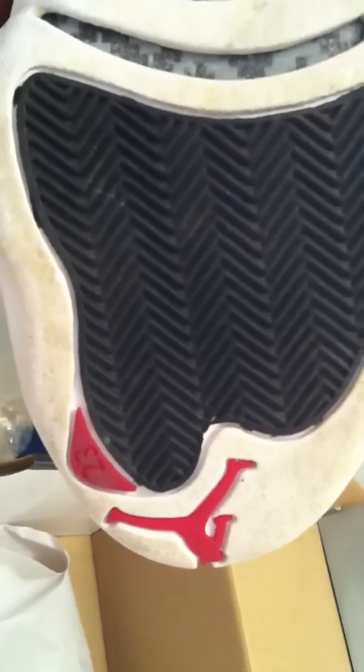Got the Red Jumpman. Got the shoe trees. Got the Jordan label. Red 23. Got the Red Jordan and the Red 23 on the other side. Little silver lace holders, or whatever you want to call them. Little Jumpman inside. Some really good shoes, man.